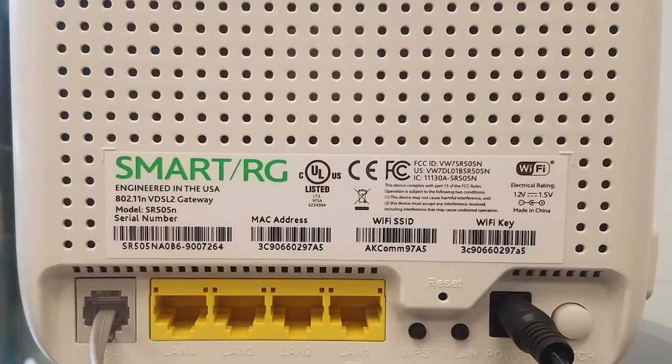Below the identification sticker on the left side of the modem is the gray DSL port. Use the phone cord that we've supplied to connect this modem to your wall jack using this port.